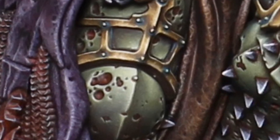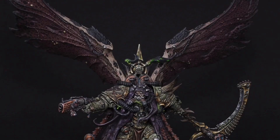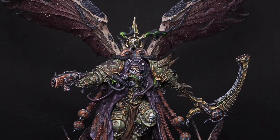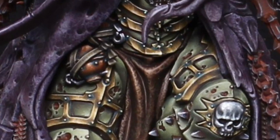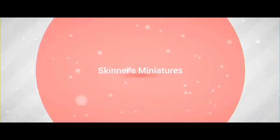Here we have the finished knee pad. These techniques can be used for painting many other areas of your models. I hope you enjoyed the video and found it useful. If you did, please like and subscribe to the channel. See you on the next one — have a great weekend!